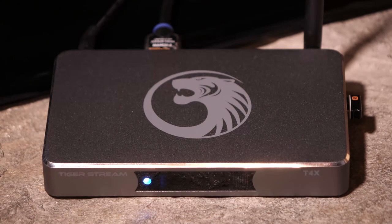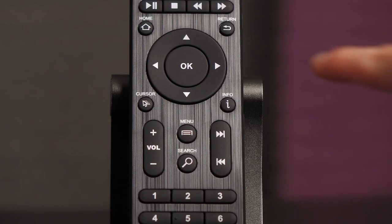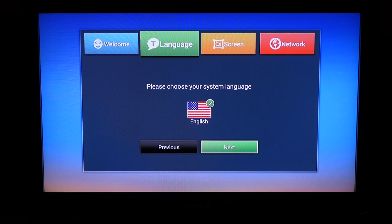I plugged the Tiger Stream Box into an HDTV using the HDMI connector. I've decided to connect via Wi-Fi so I won't have to run a long cord from the stream box to the router in another room. Once the stream device has been powered on, you will see a welcome screen. Use the included remote and press OK to hit next.